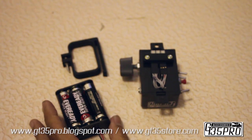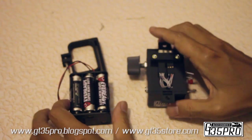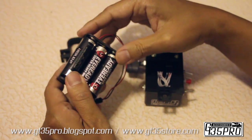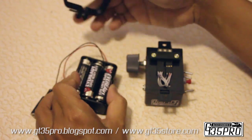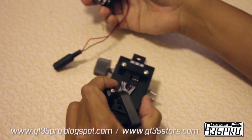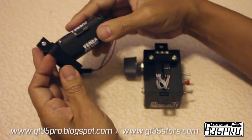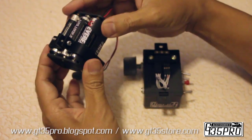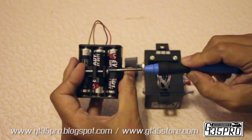Today I'm introducing the G Focus. Here's the battery pack — six double-A batteries — and it comes with a belt clip so you can hook it on your belt while you power the controller. Push it in and tighten it up.